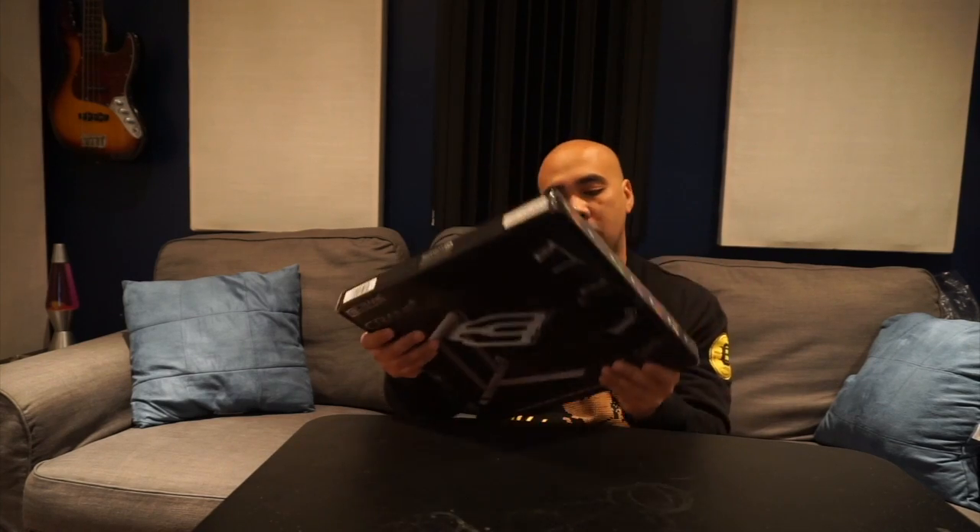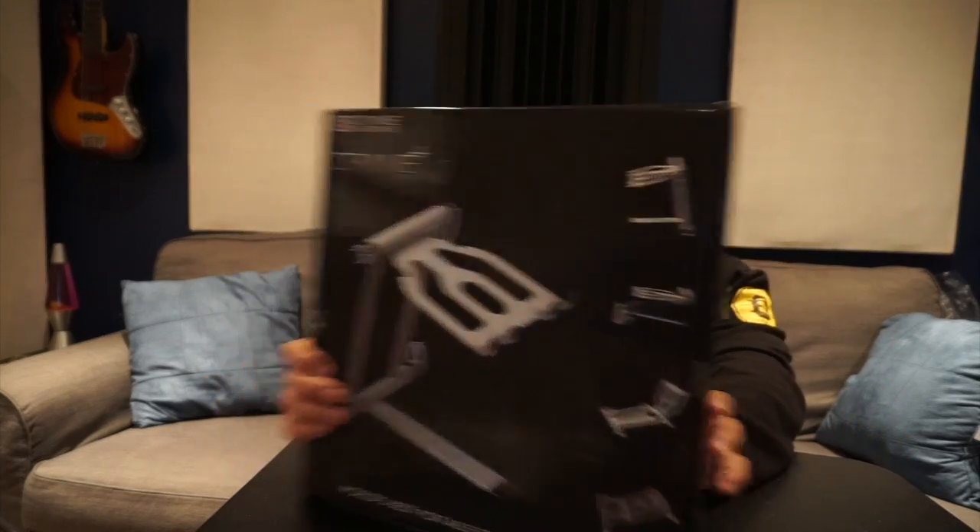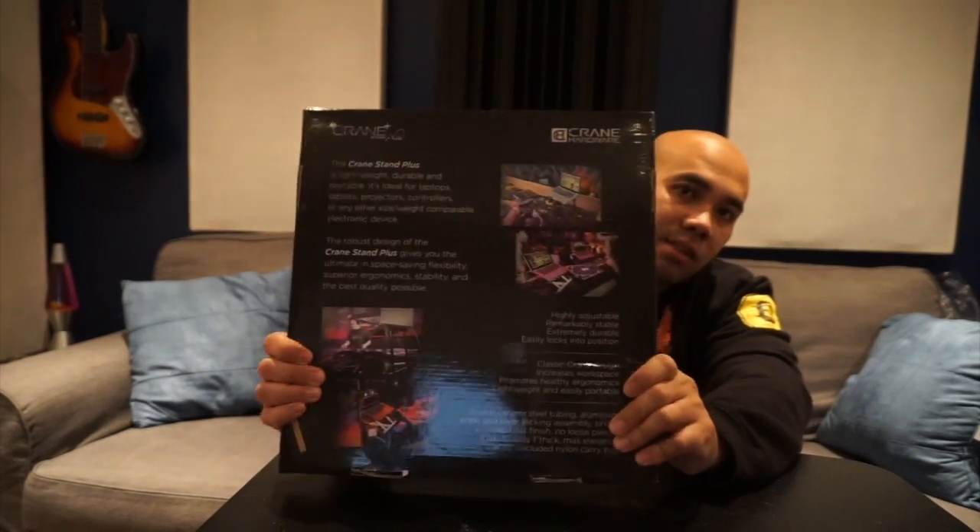Welcome back to the studio! I wanted to do a review and unboxing of this Crane stand — Crane hardware. It's actually a laptop stand designed for DJs.